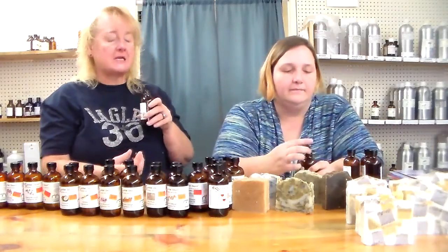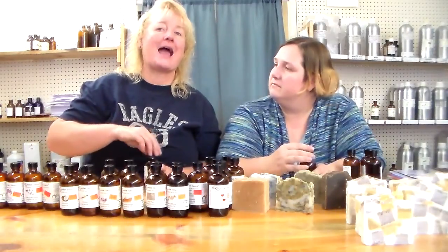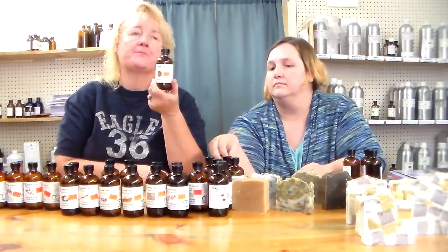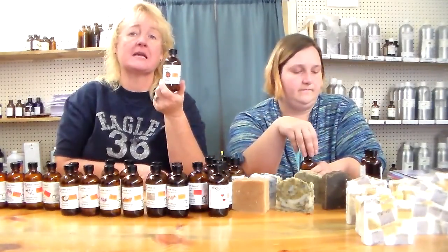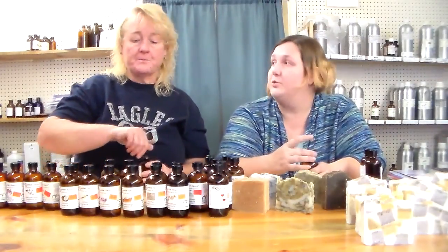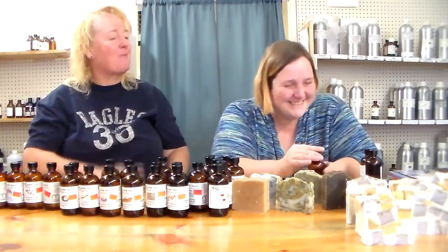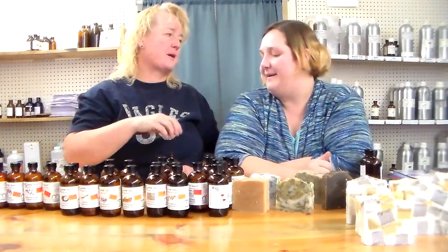Orange cinnamon is one of my favorites — it comes out and sees you and doesn't take a lot in soap. If you're doing orange cinnamon I like to add a little bit of orange essential oil or tangerine essential oil to beef up the orange smell. It's good as is but when you add a little real essential oil to it, it's even better — it makes it smell more real.